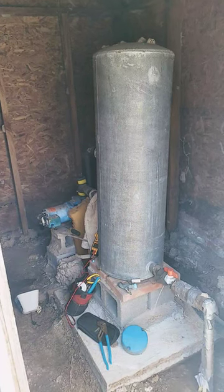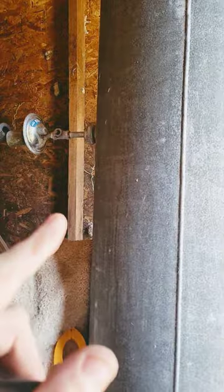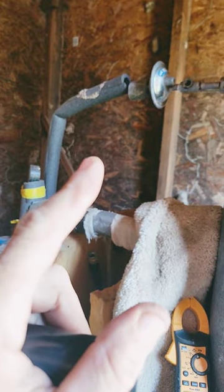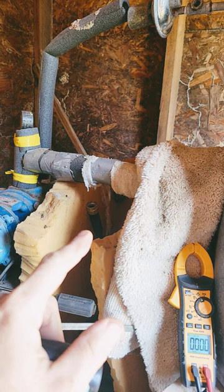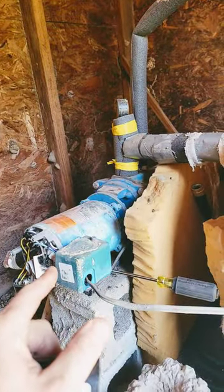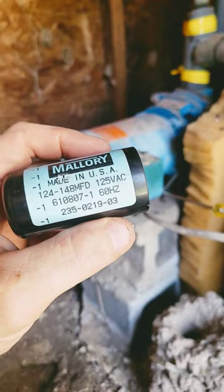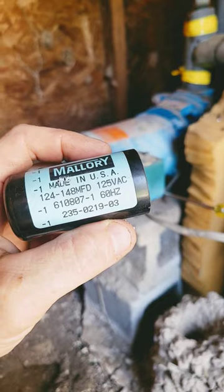Working on another water well today. The reason this lady was out of water is because her tank was waterlogged, due to a bad air volume control not working. I've since been draining the tank. But the reason she was truly out of water is because the motor had quit running and overheated — and the reason it overheated is because of a faulty capacitor.